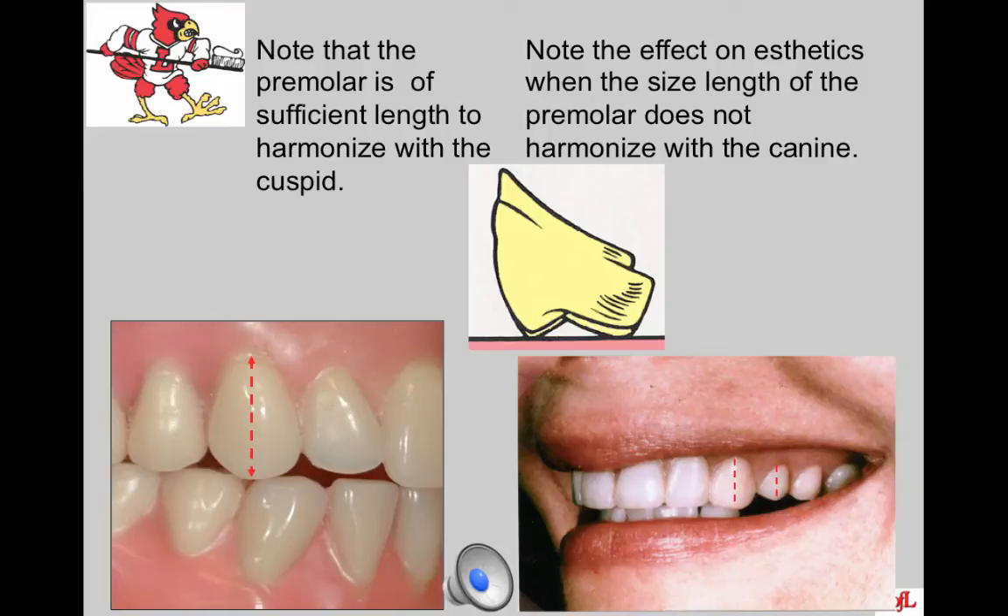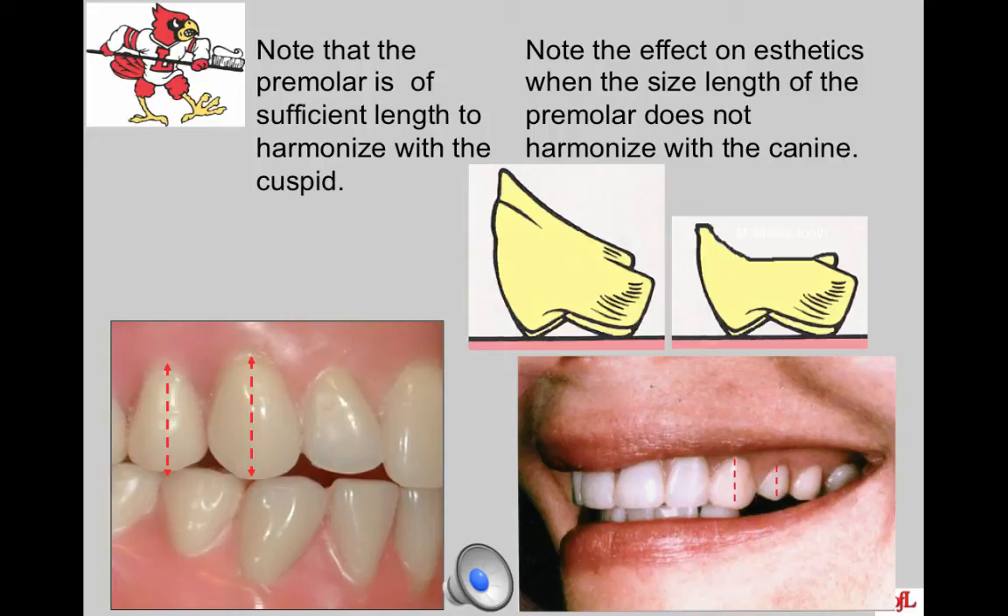Note that the premolar should be of sufficient length to harmonize with the canine. The premolar should have the gingival height at about the same level as, or very close to, that of the canine. Note the effect on aesthetics when the length of the premolar does not harmonize with the canine — this is possibly the result of the laboratory altering the tooth to make it fit the area without altering the base plate, and it can be quite unaesthetic.